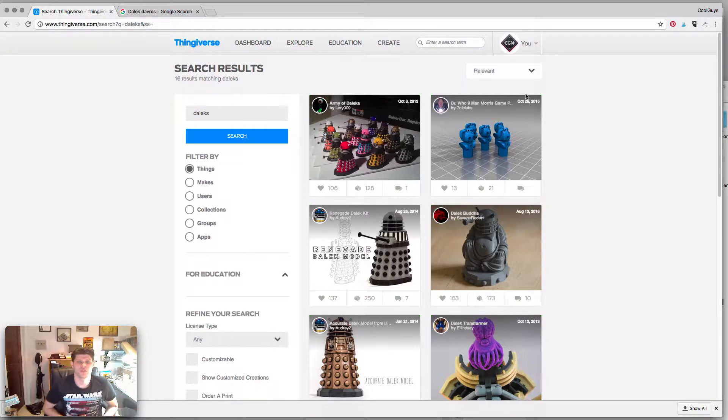Hey everybody, Aaron here from the Cool Guys Nation and welcome to part two of Printing an Army of Daleks. We're doing Necron conversions for the Daleks and we're going to make ourselves a nice army.